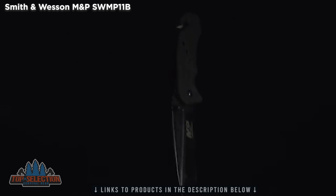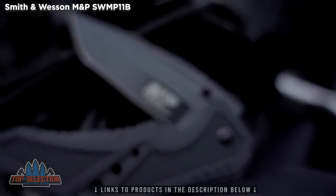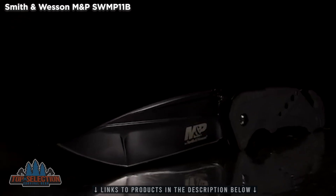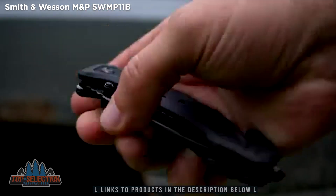This is the Smith & Wesson M&P SWMP-11B Liner Lock Folding Knife. With its blackened blade boldly emblazoned with the iconic Smith & Wesson M&P logo, the SWMP-11B is a multifunctional folding knife designed with police and military use in mind. Weighing in at just over 6 ounces,